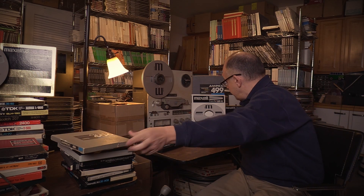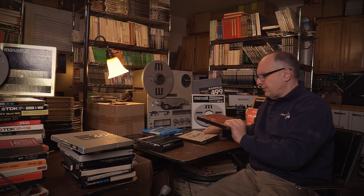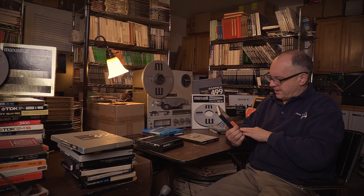A couple of other interesting tapes worth pointing out: there was a Plus-3 tape made by Capital, which was an interesting tape made to compete with the others. Not really well-known, but interesting if you find one.